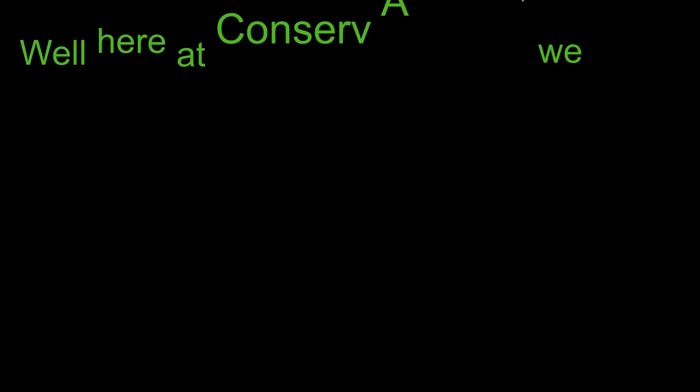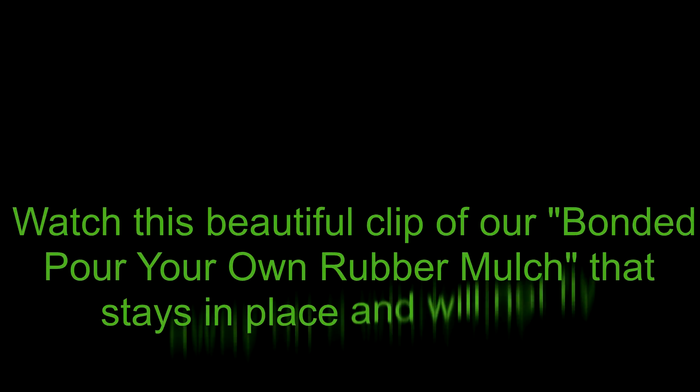Well, here at ConserviStore we have the solution for this problem to never happen again. Watch this beautiful clip of our bonded pour-your-own rubber mulch that stays in place and will not fly away on a windy day.